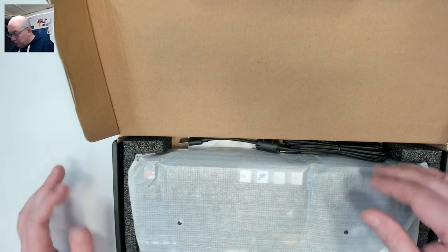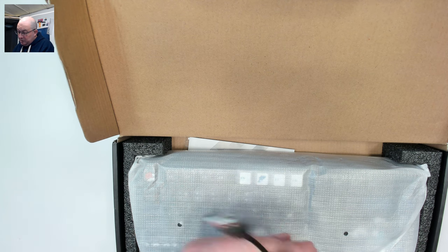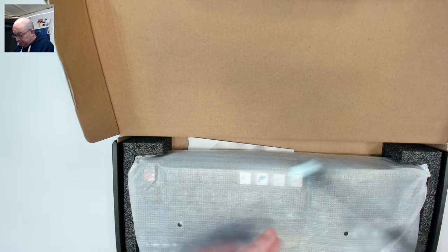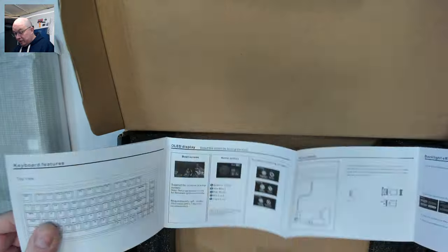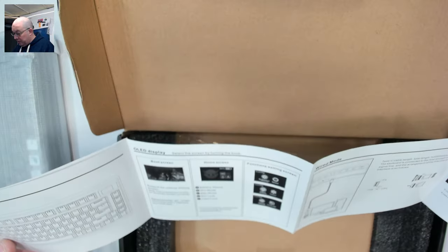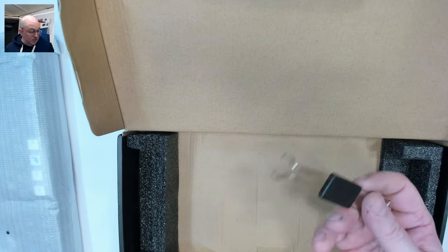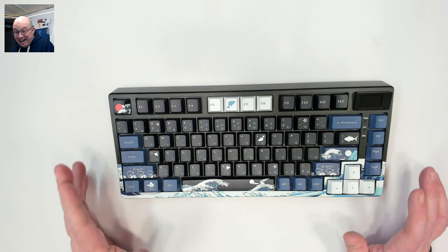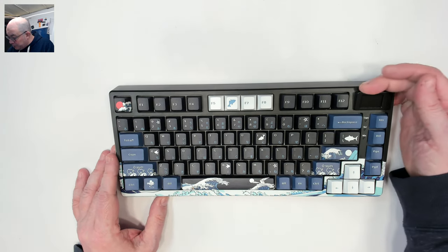Before we take a look at the keyboard, let's see what's in the box. We have a nice USB braided USB-A to USB-C cable. We also have a user manual that appears to be all in English with all the shortcuts and controls. And we have a switch and keycap puller — unbranded but it's a standard wire one. And here we are with the XVX SK80.